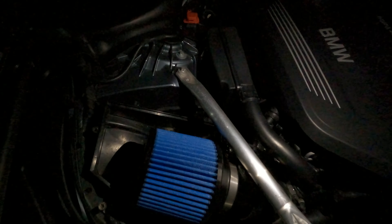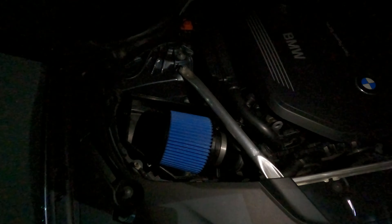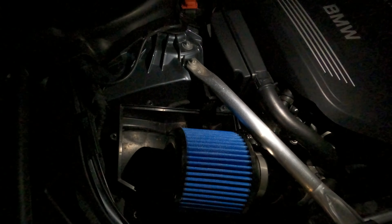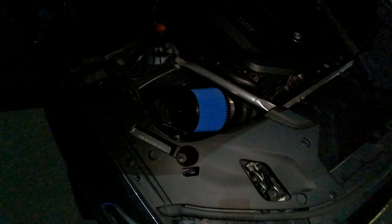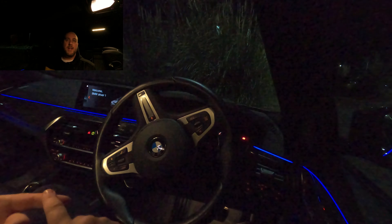One thing to point out — my car still has the intake resonator. If anybody's got that and you were fearful you're not going to get a good sound, rubbish — you'll get a really good sound. What I would say is don't take that resonator off unless you're going to get a proper tune done, because you get all kinds of codes thrown up. This is literally bolt-on and happy days. Now we're going to go for a drive with the cameras in the car so you can hear what it sounds like for real.